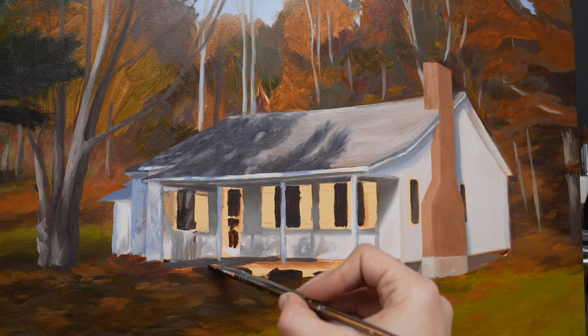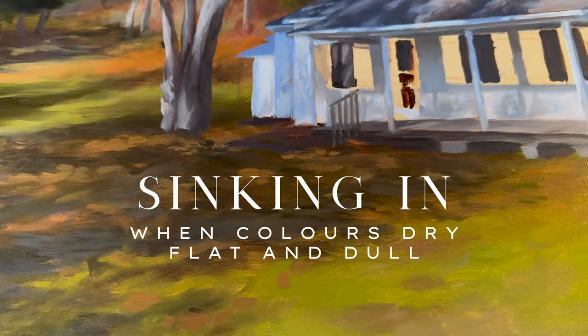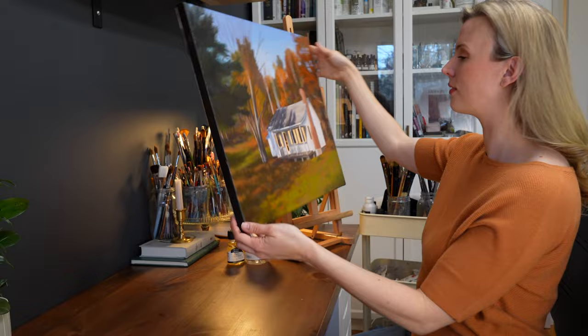As I was finishing the cottage, I noticed that the greens in the foreground were starting to appear flat and dull, a phenomenon in oil painting known as sinking in. To fix this, I employed a technique called oiling out.